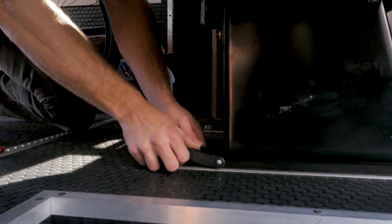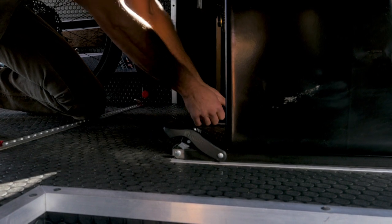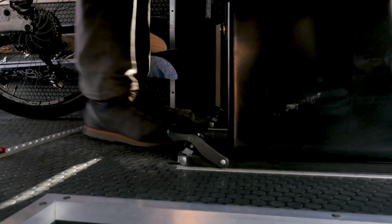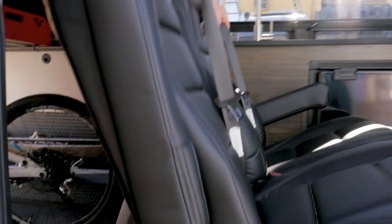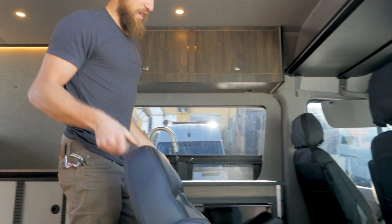Simply press on the silver, lift the back, same on the other side. Now the seat's fully released and we can lift it up and out, then use the wheels to change locations.